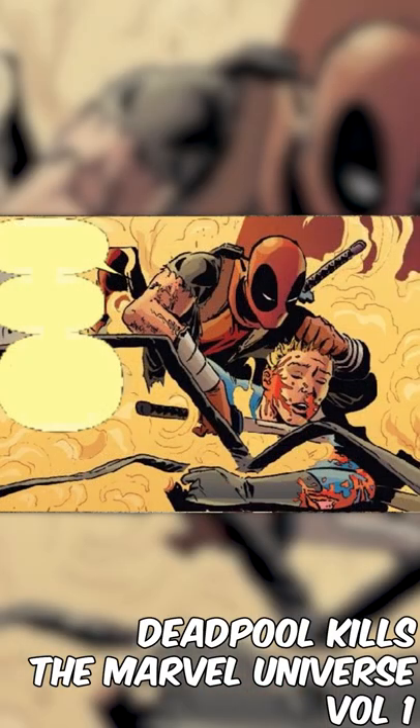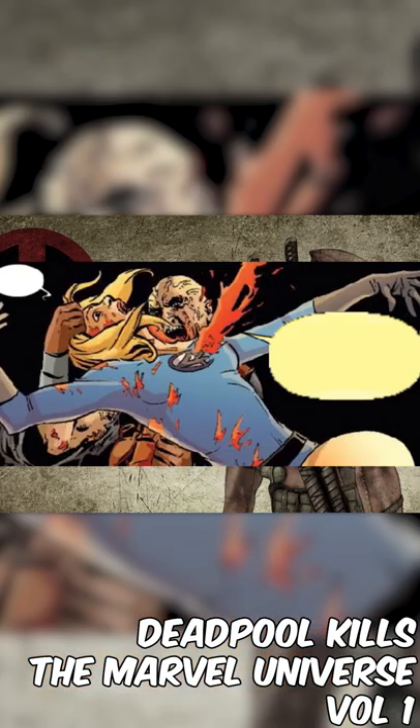He then chopped off the Human Torch's head before the Invisible Woman put a force field in his brain, forcing his head to explode. This is Deadpool though, and he just regrew his head and stabbed her in the back.